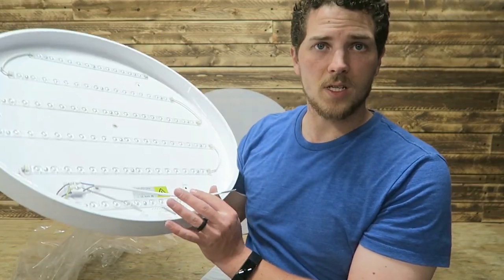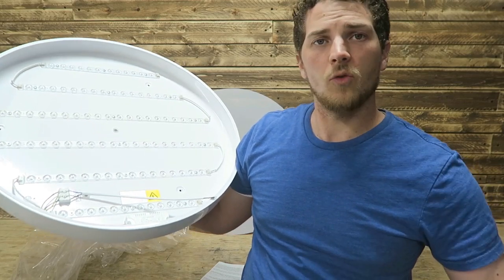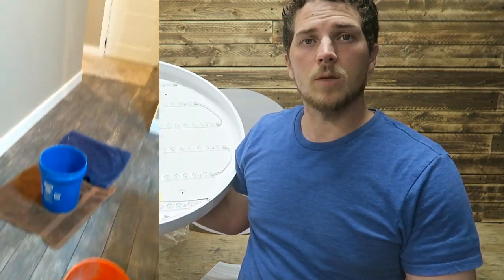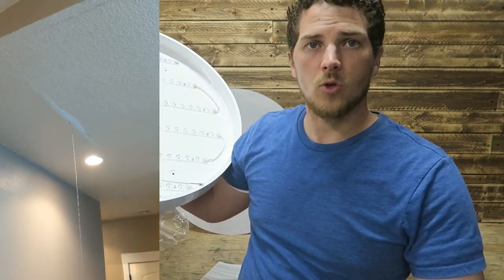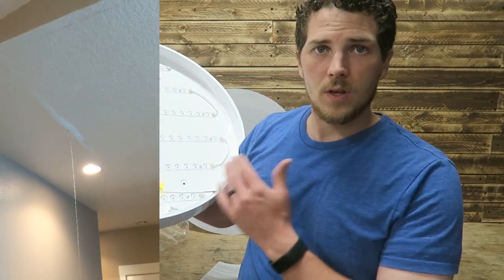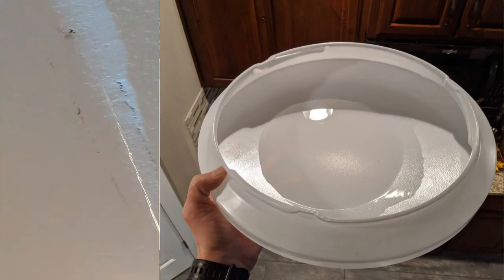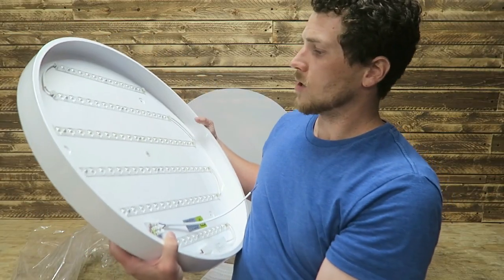In today's video, we're again replacing another LED light. This one is newer — hopefully they've worked out some kinks. Unfortunately, our roof had some damage and we had water leaking through that got into the light. So I'm going to say that's the reason this kitchen light is needing to be replaced. We'll go ahead and install this.